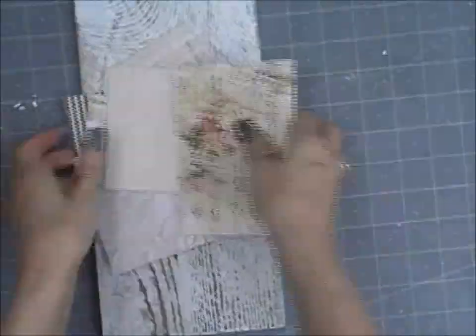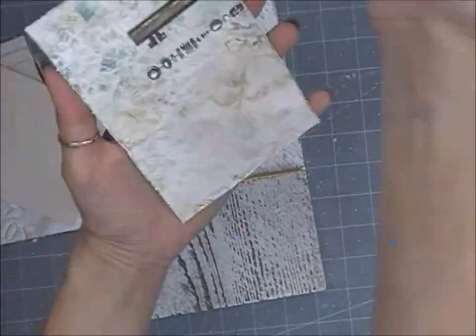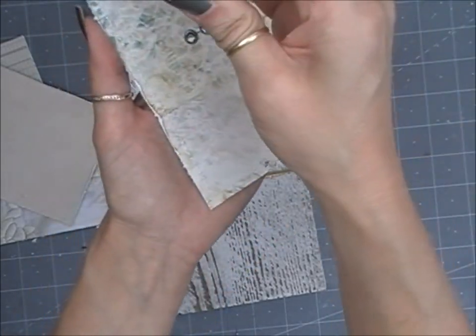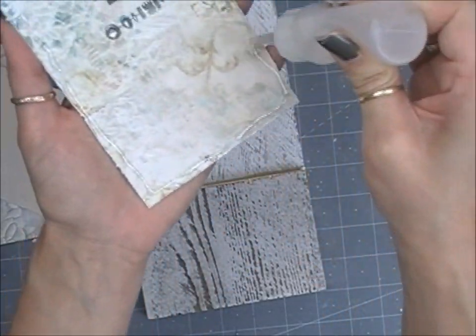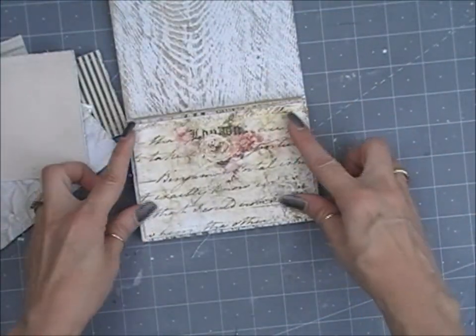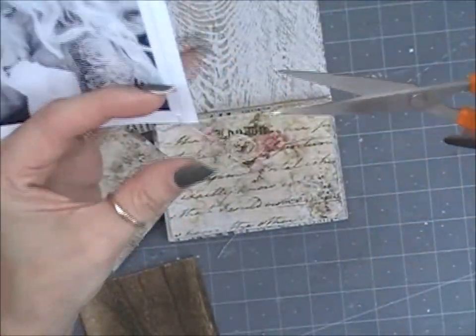I wanted this project to be really romantic with flowers and oodles of pieces and little embellishments and things like that, so that's why it's more of a shabby chic paper crafting project. This project is a gift today — that's why it's a paper crafting home decor piece. Using my Beacon FabriTac glue, I'm going to glue everything down.